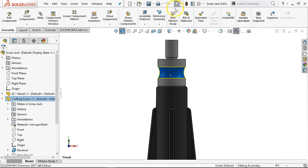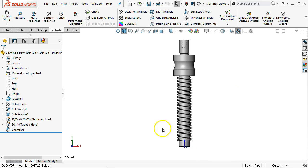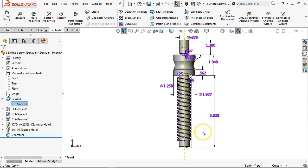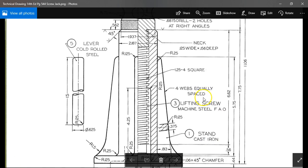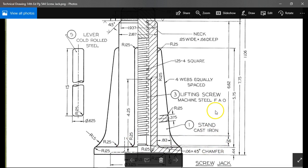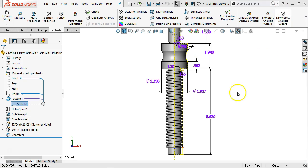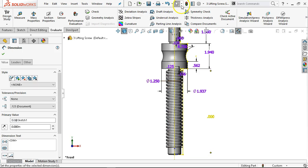Same thing with the lifting screw. We're going to check the other revolve first — the 6.62 and the 1.94. Pretty much that was to the bottom of the threads but did not include the 0.56. I want to make sure I get the 0.56 in there, meaning this dimension goes plus 0.56. I can put that math in, build it out, and then rebuild. I do get an error.